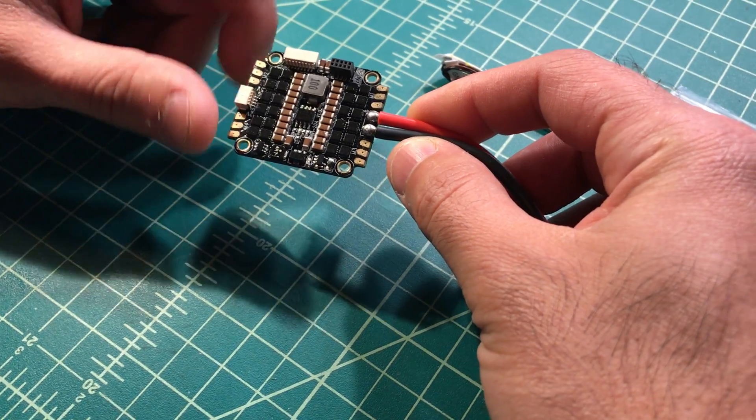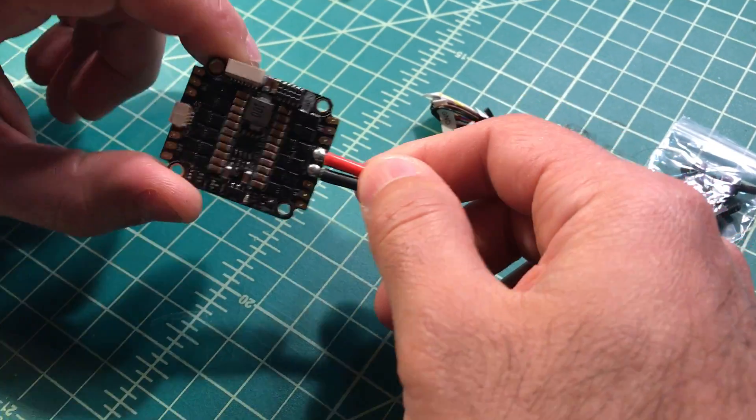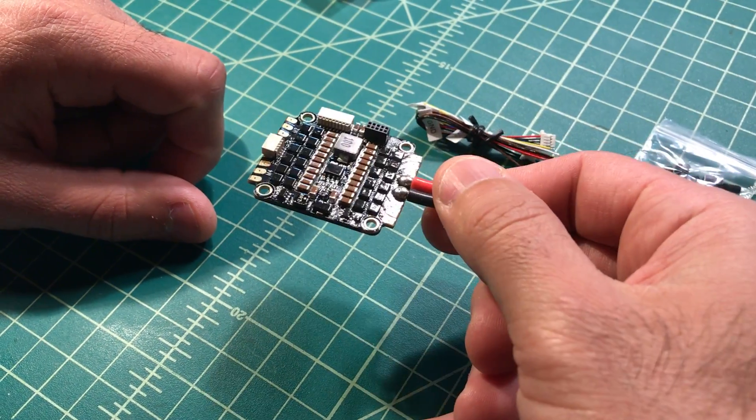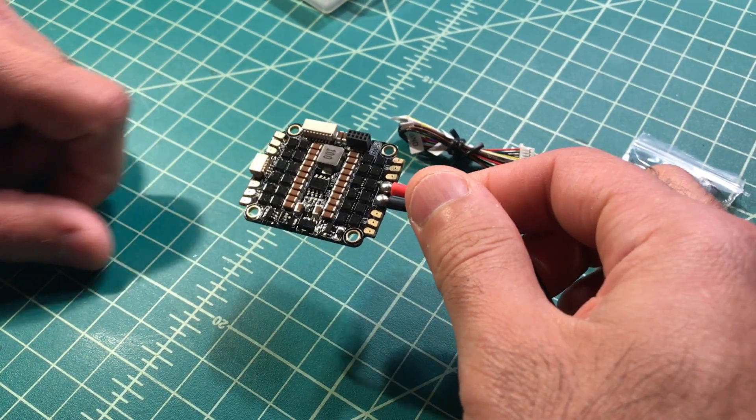The copter I'm putting this on is a Horus Slipstream 3 — it's a very tight build, so this will help me save a lot of space. So yeah, there we have it — this is the DYS 4-in-1. And by the way, this is straight out of the box, no modding needed. Alright, that's it — let's wrap it up.